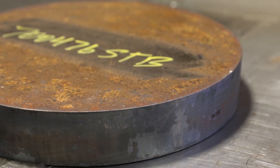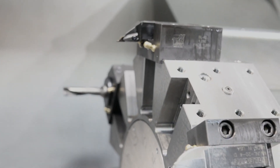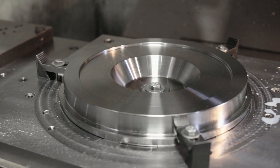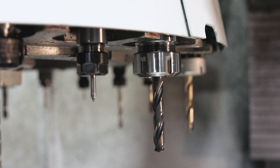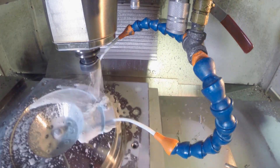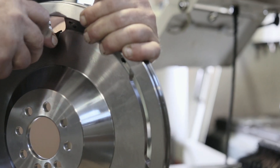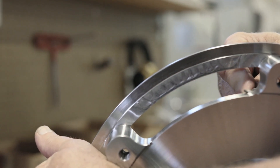Our flywheels start with a raw billet piece of steel. They're going to take that billet, stick it in the CNC, and you're going to see them start machining it. They're going to machine the flywheel on the lathe portion, then go to the mill section. We check these things quite often — we do a lot of quality control.